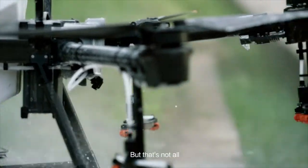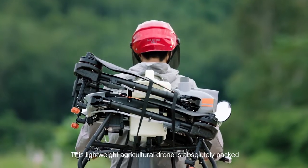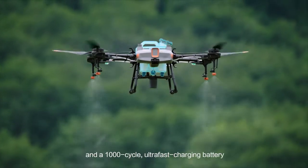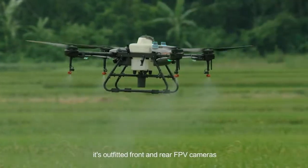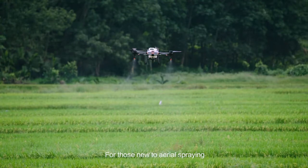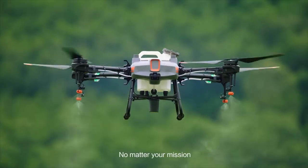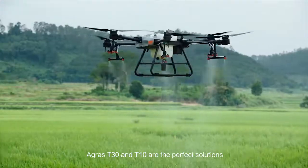The DJI Agrus T10 is a lightweight agricultural drone that is absolutely packed. It comes with a detachable tank and a 1,000-cycle ultra-fast charging battery. Like its big brother, it is outfitted with front and rear FPV cameras and a spherical radar system. For those new to aerial spraying, the T10 is the perfect solution. No matter your mission, the Agrus T30 and T10 are the perfect solution.